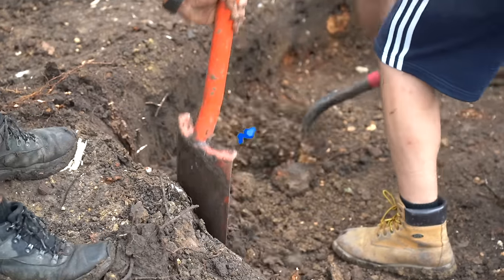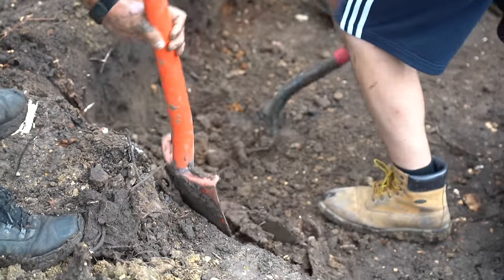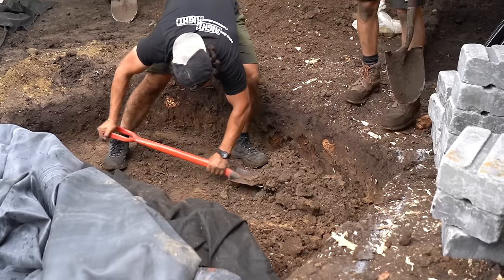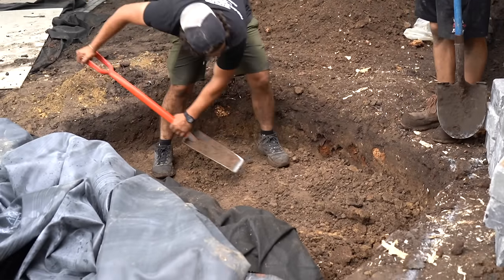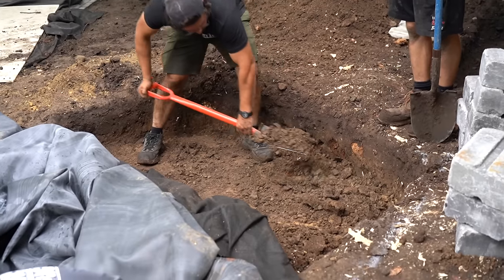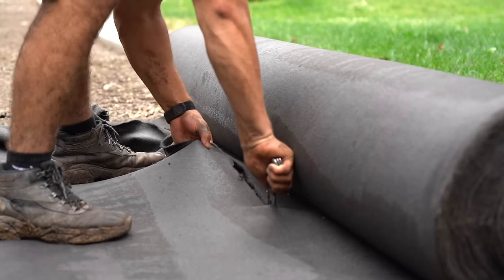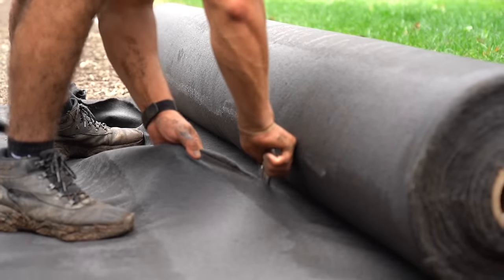That orange shovel right there is one of the most important tools we have. It's great to have a spade, but that orange shovel helps us cut through roots, get through hard soil, and get everything nice, clean, straight, and flat. A lot of times with digging, the foundation work is just as important as the rock placement. If you don't have the foundation set, the rock placement becomes very, very difficult.